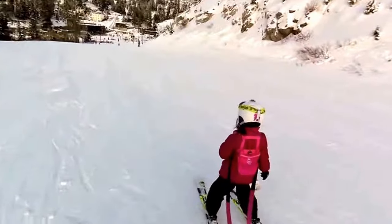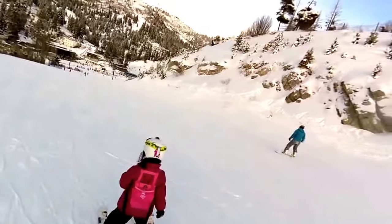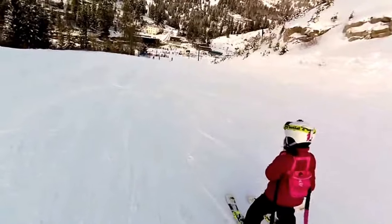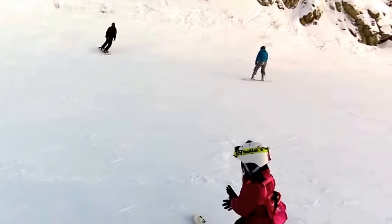Good job, Brian. Try making big turns. There you go. There you go. Oh, it's okay. Good job. There you go.